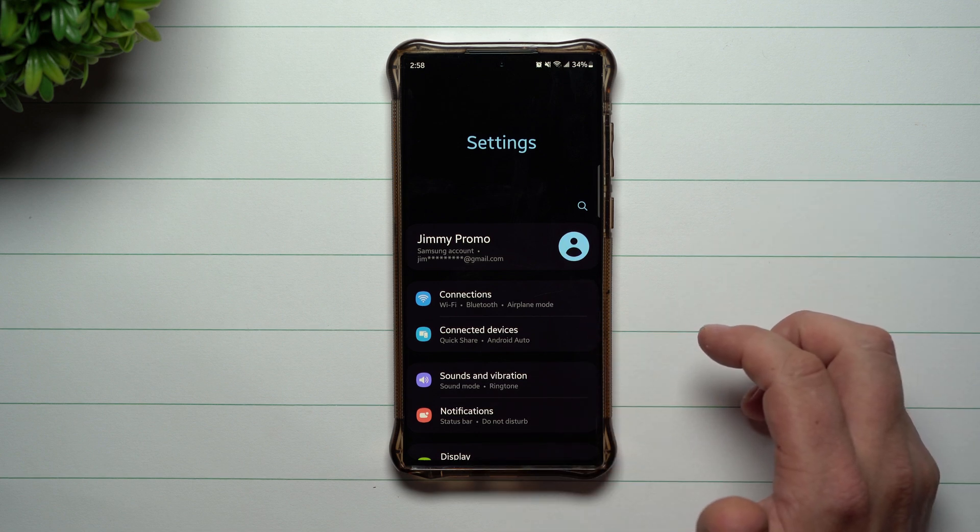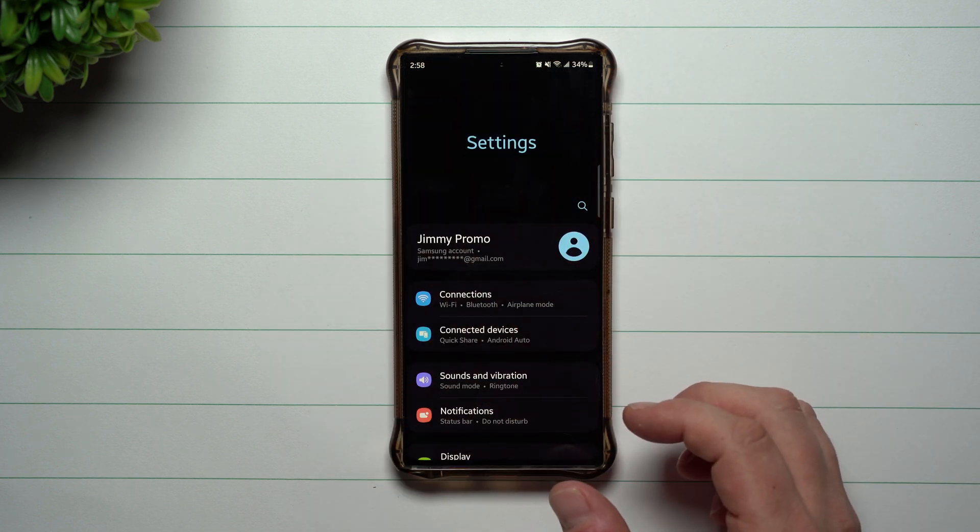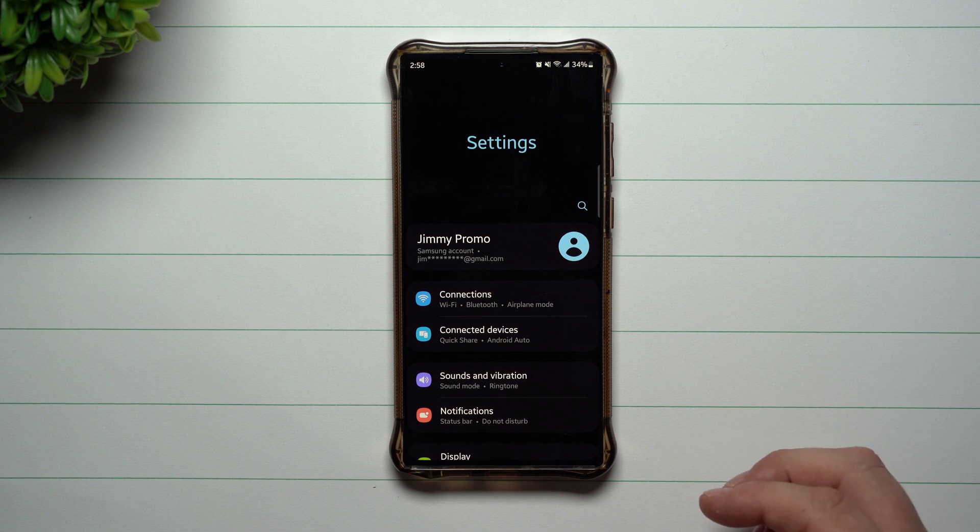It's a perfect way to have your phone fixed if they have to fix a cracked screen, do something internally on the device, or just test your phone to see if there are any issues.